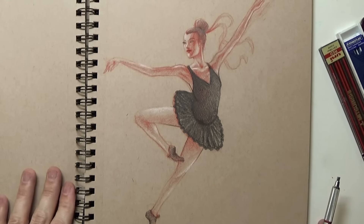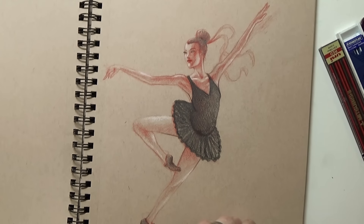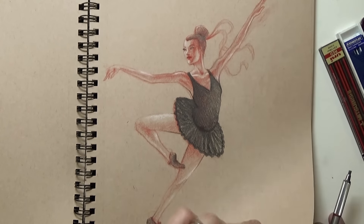Oh, ballerina! I like that one — she's pretty. Elena likes her shoes and dress. I knew she'd like this one — she is very pretty.